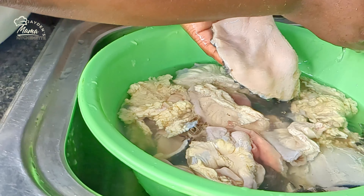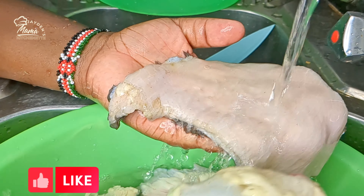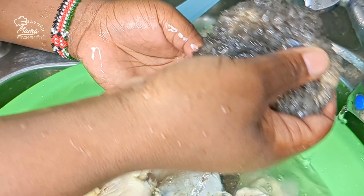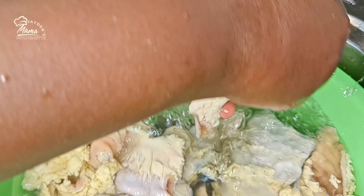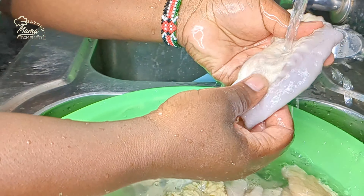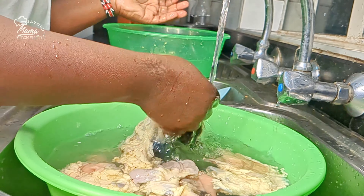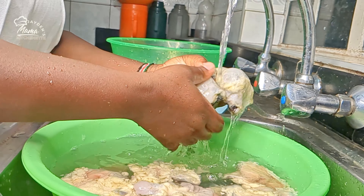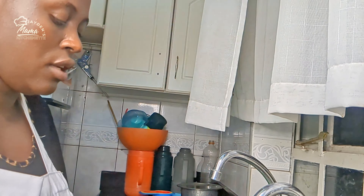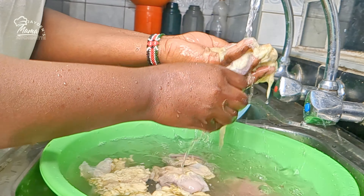This is the second time washing them. They are now clean as you can all see — very clean as compared to how they came from the butcher. You can wash them as many times as you can, depending on how dirty they are. Like mine, this is the third time. I don't think any butchery can be patient enough to do this for you. That's why I didn't skip this step.